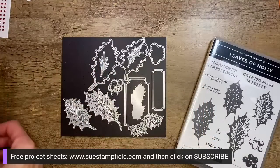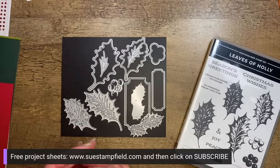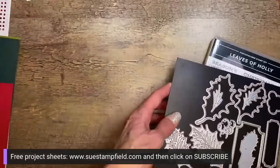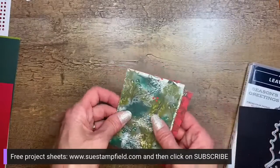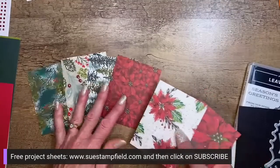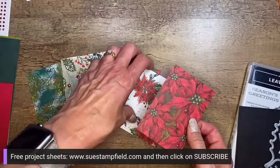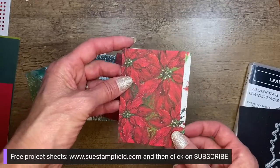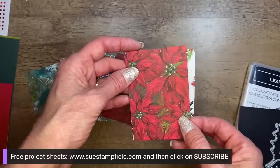If you subscribe at suestampfield.com, you'll get that in your welcome letter along with two other project sheets. Just shoot me an email if you'd like that one — I'll get you sorted. So we've got our dies here, and this is the Boughs of Holly Designer Series Paper. These are the different patterns in the pack. Most pieces are three by four. This is one of the patterns we're using for the Crafternoon project, and I'm completely out of it except for this piece I need for Saturday.